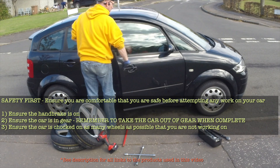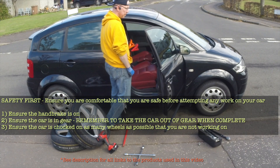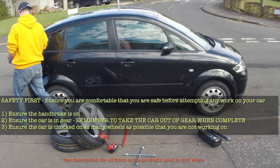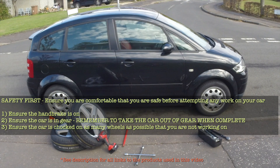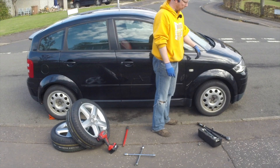The first thing we need to do is make sure the car is safe. Put the handbrake on, knock the car into first gear with the car off to make sure it's nice and safe and that locks the car in place. Then we use wheel chocks. So the car is in gear — put the chocks in — and loosen the nuts first while the car is still on the ground, as it's easier to do. Then we'll jack the car up and take the rest of the nuts off.